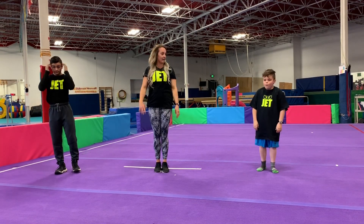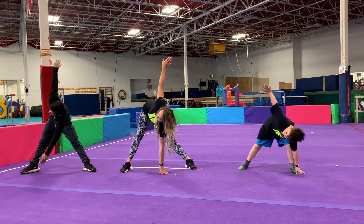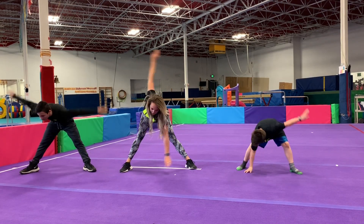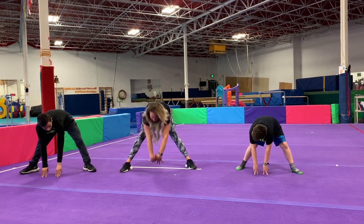We're going to move on to stretching. Set those feet all the way apart. One hand on the ground, one hand instead, and we're going to switch back and forth. Go faster. And freeze. Both hands on the ground, and now we're going to sweep our hands forward and backwards.